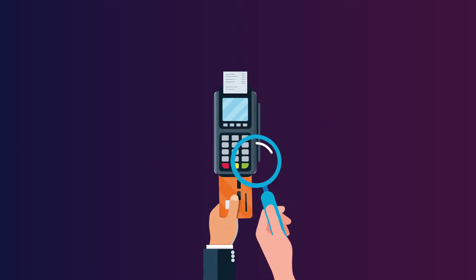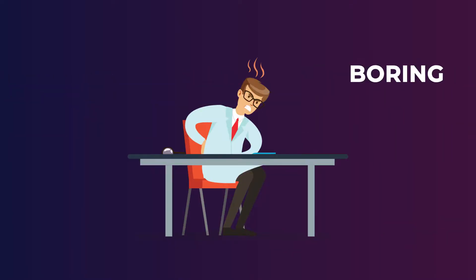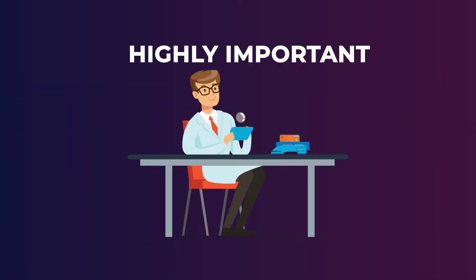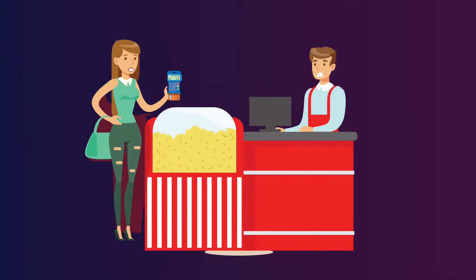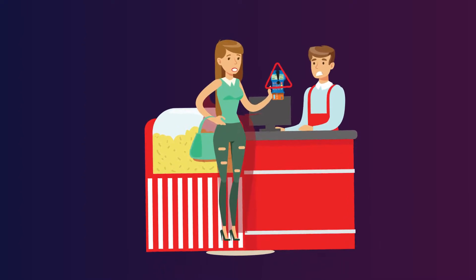Testing of retail POS systems is a monotonous process. It is repetitive, boring, and at the same time a highly important task. One simple error during the working of a POS device is disastrous for the retailer.